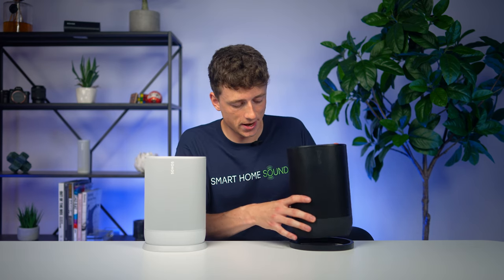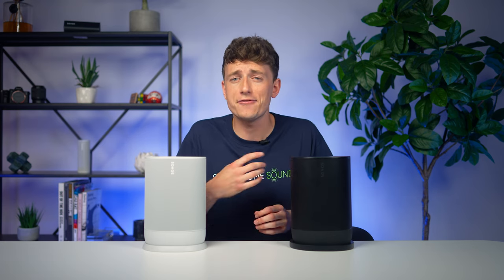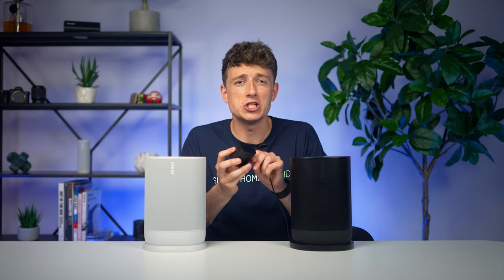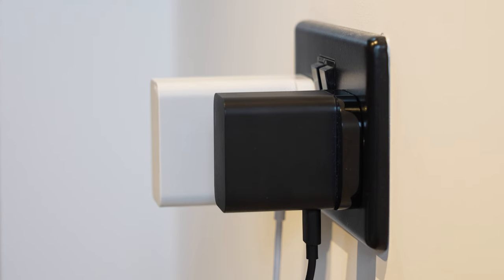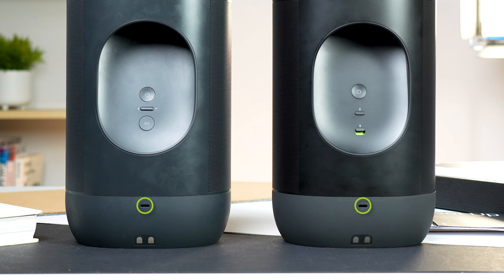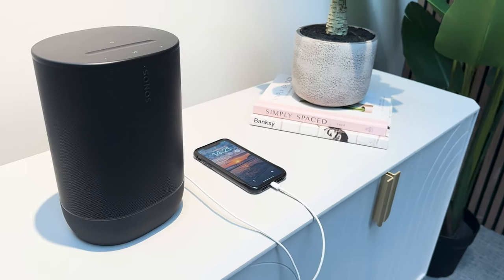They've changed the charging base that comes with the Move Gen 2. The plug is now smaller and detachable — a good change since the old plug wasn't easy to fit behind a unit or bedside table and was bulky to put in a bag. We still have the USB-C port on the back for charging, but it now brings extra functionality: it can connect to an external audio source or act as a power bank to charge your devices.